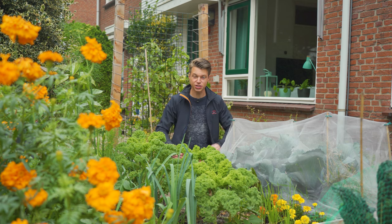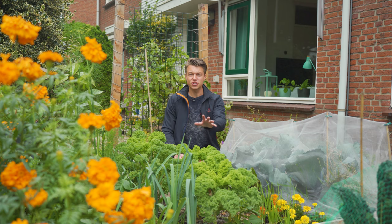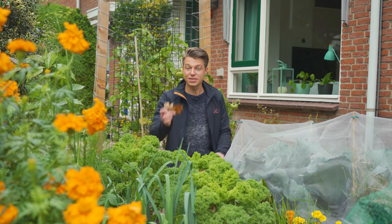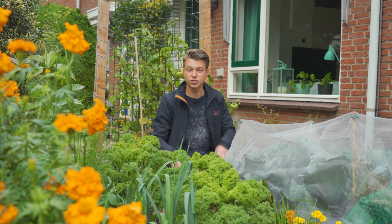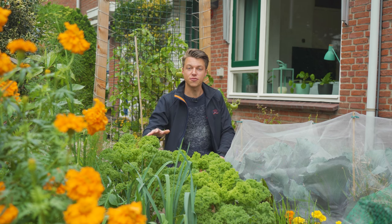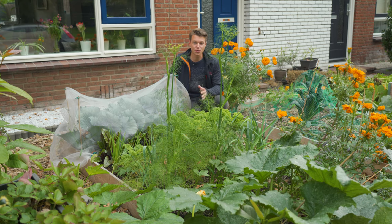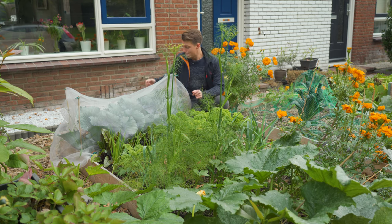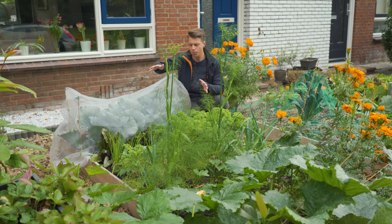We're going to start in the front yard today because we planted some honey blueberries here and we need to take them out. There's also some other stuff still growing that I wanted to show you. Quick tour of the front yard — we have been growing a lot and it's still no frost so we're still good. These leaves have been dropping in from across the street and it's actually free mulch, so we're just going to drop that in and leave it — slowly decaying and adding nutrients.